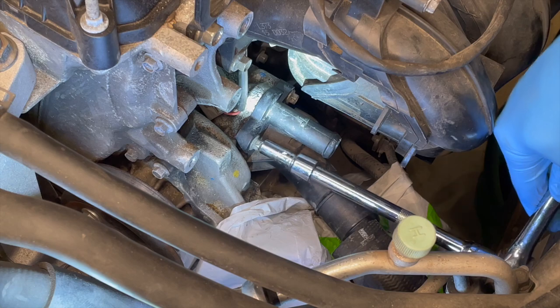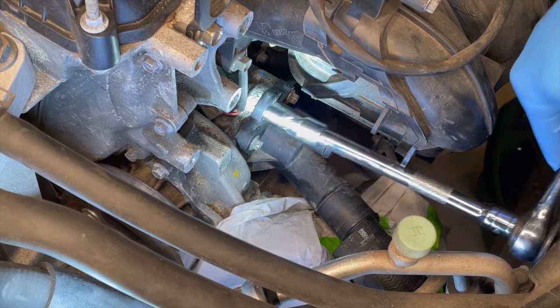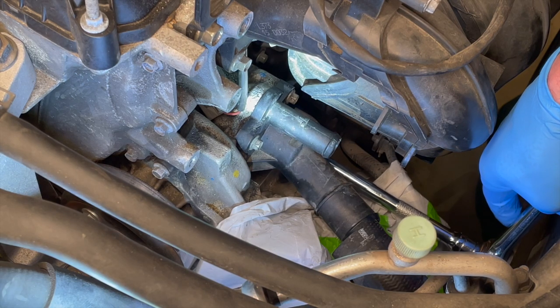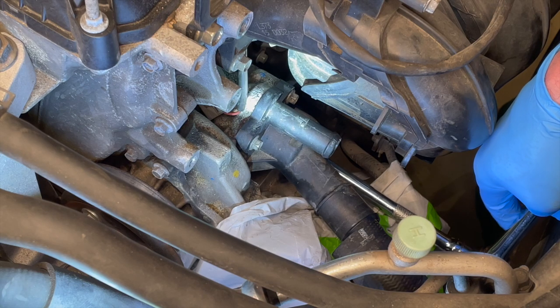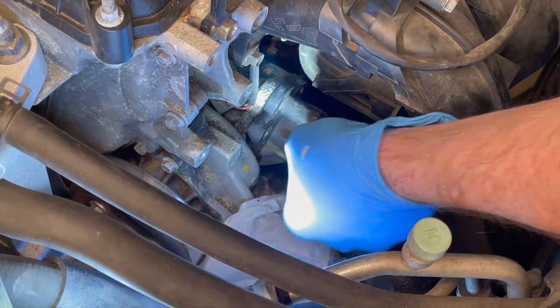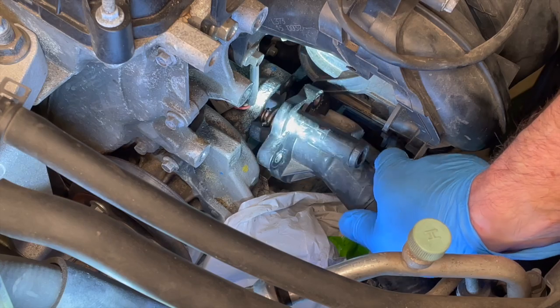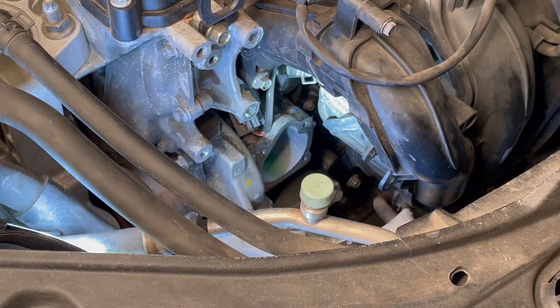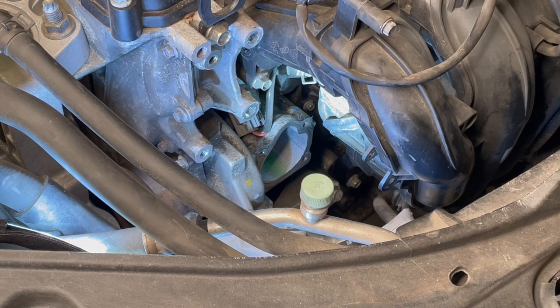With the hoses now taken off we can remove the thermostat body. There are three bolts — one here, another one visible right here, and a third one that is directly underneath it. You kind of have to just feel around for it at the end of a ratchet extension, but you can get to it from up above. The gasket surface is aluminum, so we need to be careful not to scratch it. I'll be using a plastic razor blade, a nylon brush, some engine cleaner and degreaser, and a rag to get all debris out of the way so the new gasket will seat properly.